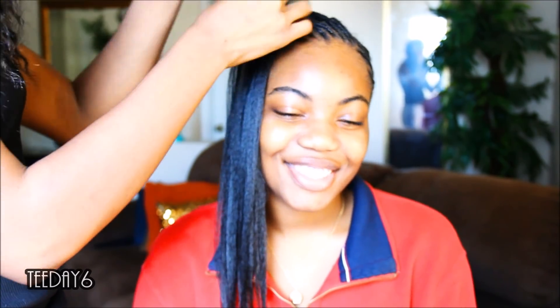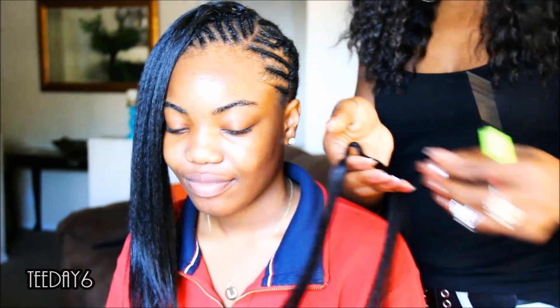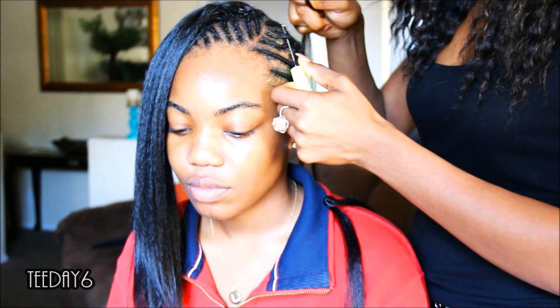For the sides and the back I'm installing using the rubber band method. It's a certain way that you loop the hair in, and then you take the tip of the loop and proceed to wrap it around — as if you're tying a rubber band around it — but you're really wrapping the loop around itself.